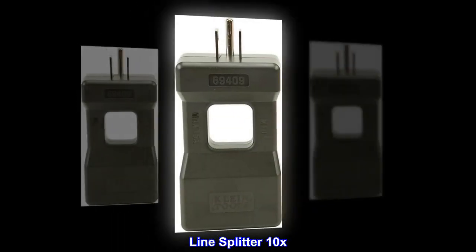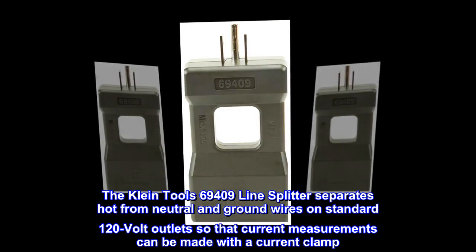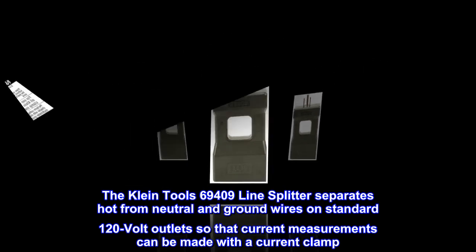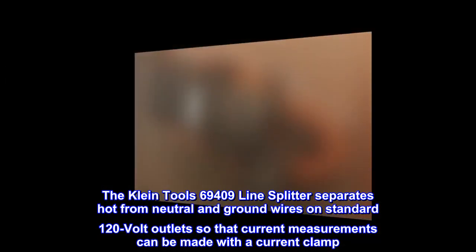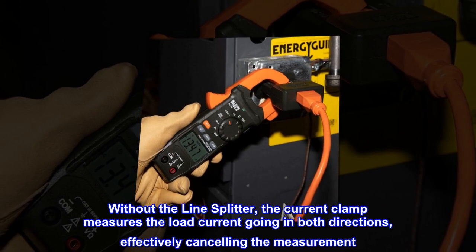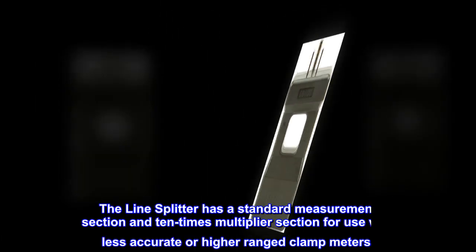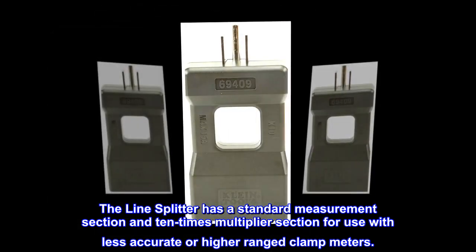The Klein Tools 69409 line splitter separates hot from neutral and ground wires on standard 120-volt outlets so that current measurements can be made with a current clamp. Without the line splitter, the current clamp measures the load current going in both directions, effectively canceling the measurement. The line splitter has a standard measurement section and a 10x multiplier section for use with less accurate or higher-ranged clamp meters.